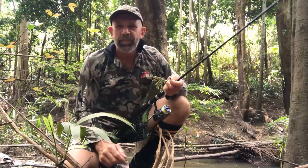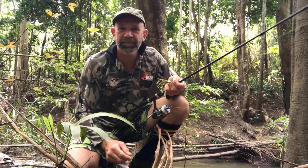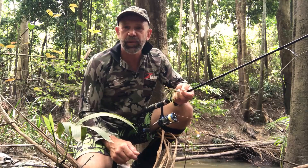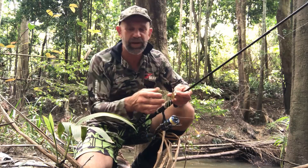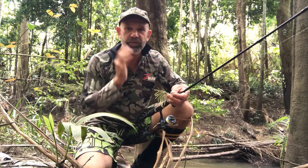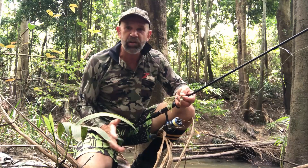G'day folks, I'm back in the creeks again where pretty much fishing all began for me, chasing Australian natives, especially Australian bass in this tight country. I'm really excited about today — it's been about four years since I've had the opportunity to do this due to family reasons.